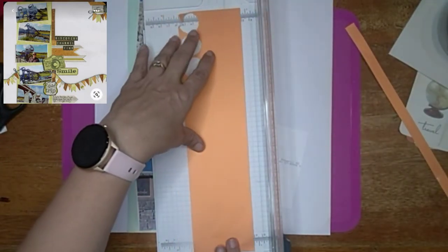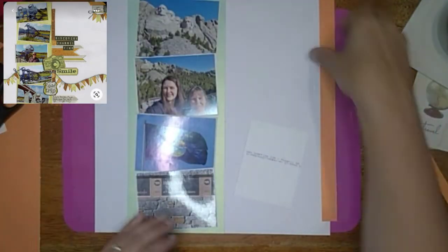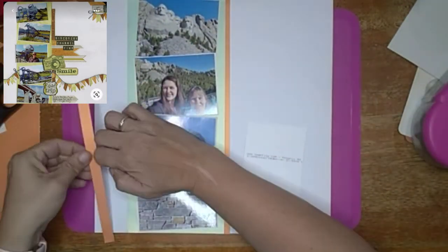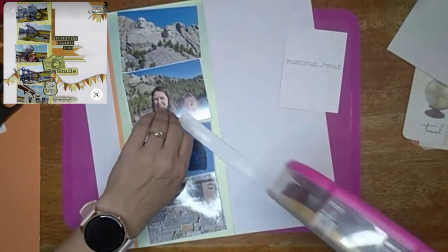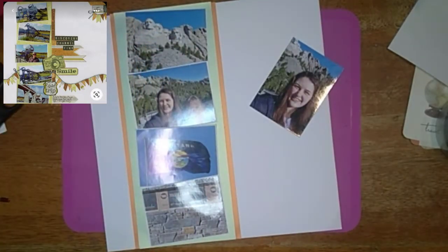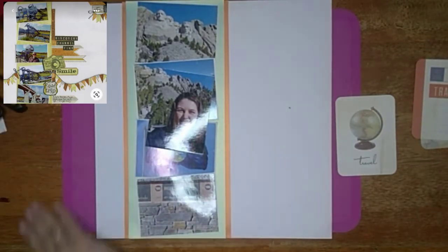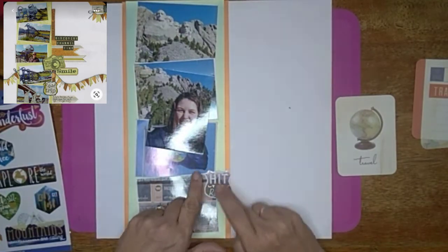These pictures are fun — the very bottom picture is from Mount Rushmore where there's a hall of flags. We found Montana's state flag, so my daughter and I took a picture of the base of it which talks about when Montana was established, and then we got a picture of the flag actually flying up in the sky. There's also a selfie my daughter took of us in front of Mount Rushmore and a close-up shot. She had her big camera there so she has a lot better pictures that I'll do later.